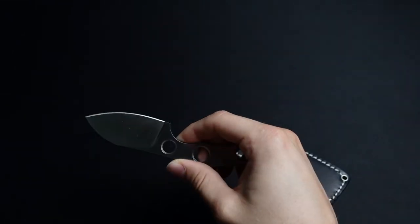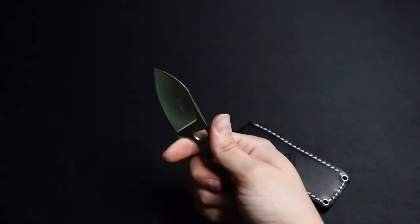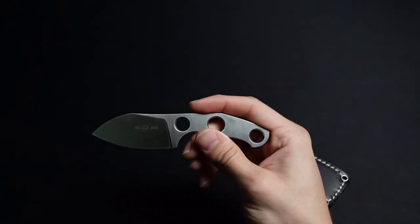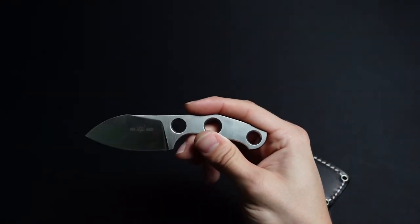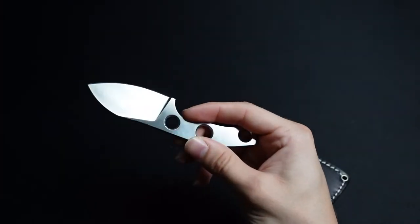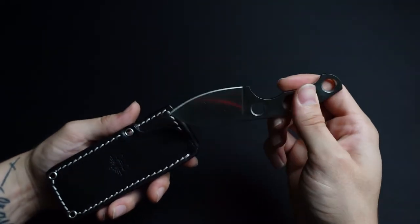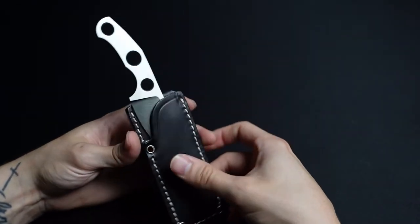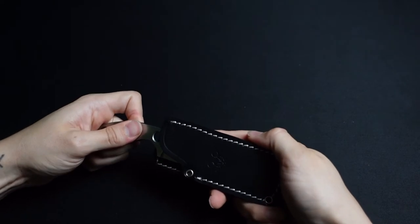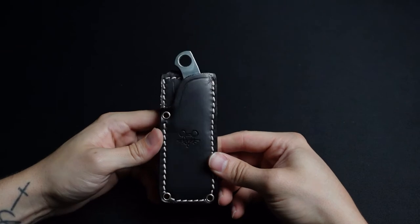I didn't really do a whole lot of research on these — I knew this would just be a little fixed blade to add to the collection, something to open up boxes with. To me it looks sort of classy. Not a very large blade, but I really like the way it looked. Something about a fixed blade and a nice leather slip just looks great. Very small knife.